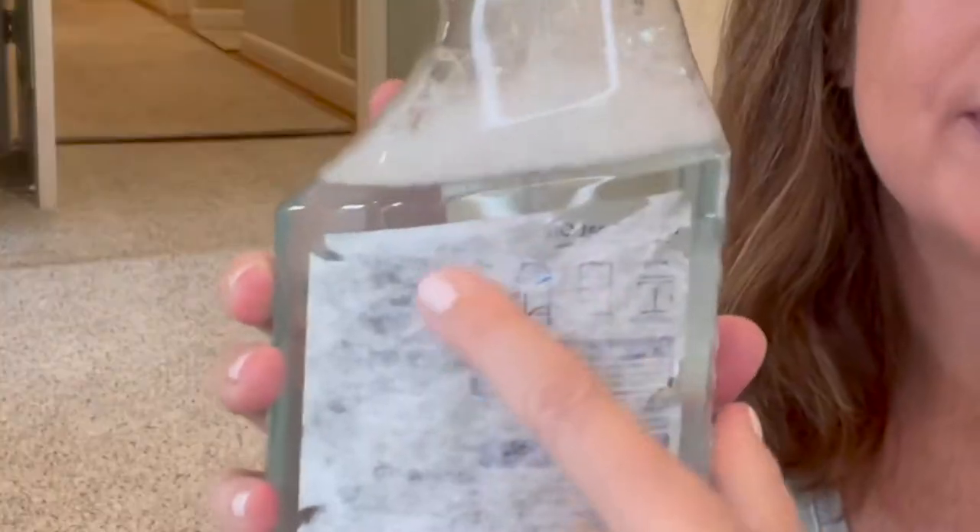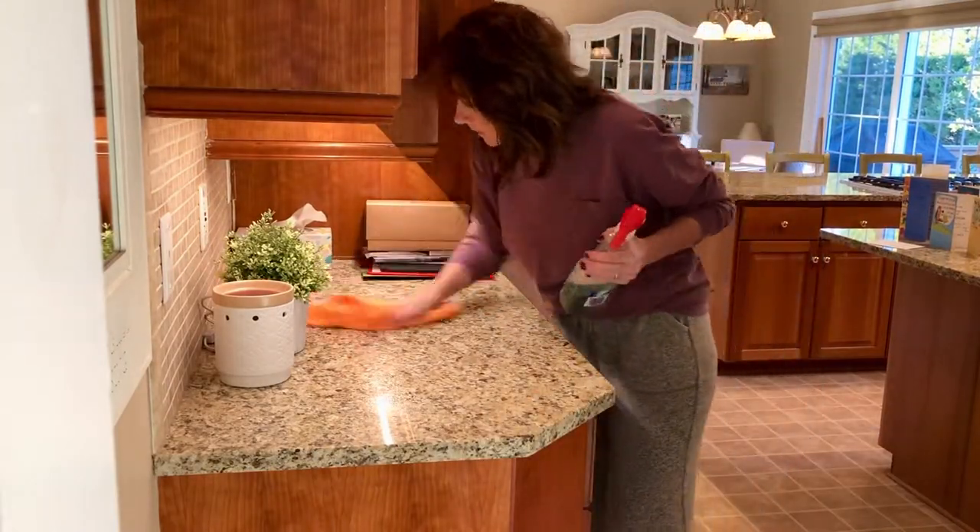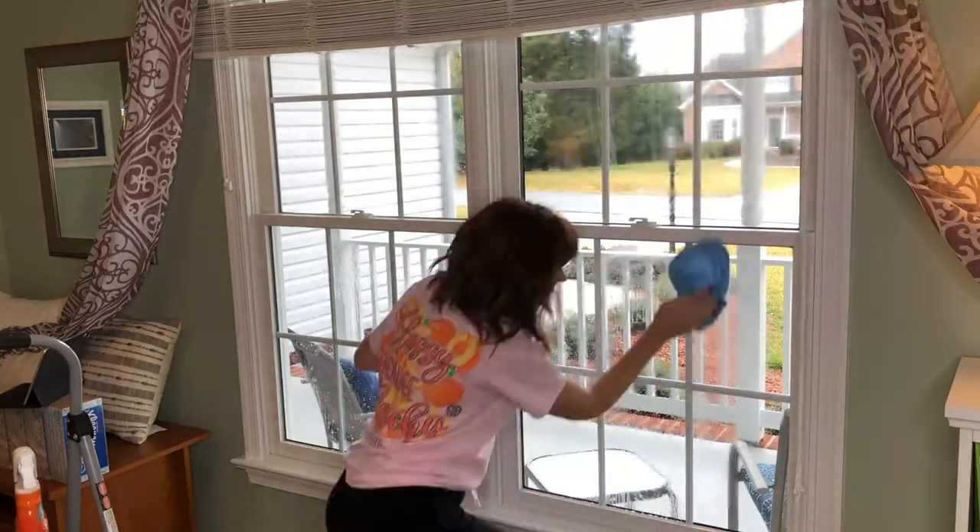First up — you guessed it — dish soap. I like the Blue Dawn, but any dish soap will do. This can be used all over the house for any cleaning job. If you've been watching for a while, you already know I make this dish soap spray. It's an old Windex bottle, but it works so I just keep using it. I tore off the label and tried to relabel it, but it's faded because I use it so much. It's mostly water and a little dish soap, and a little bit goes a long way.